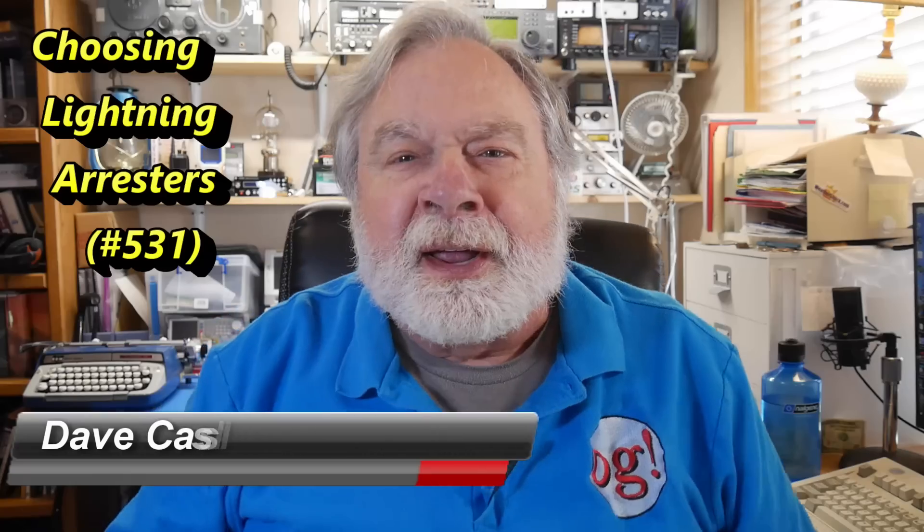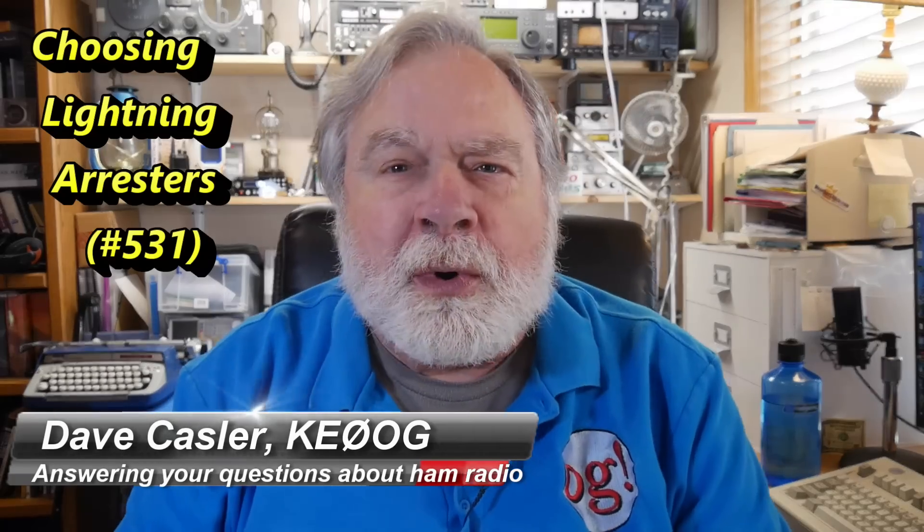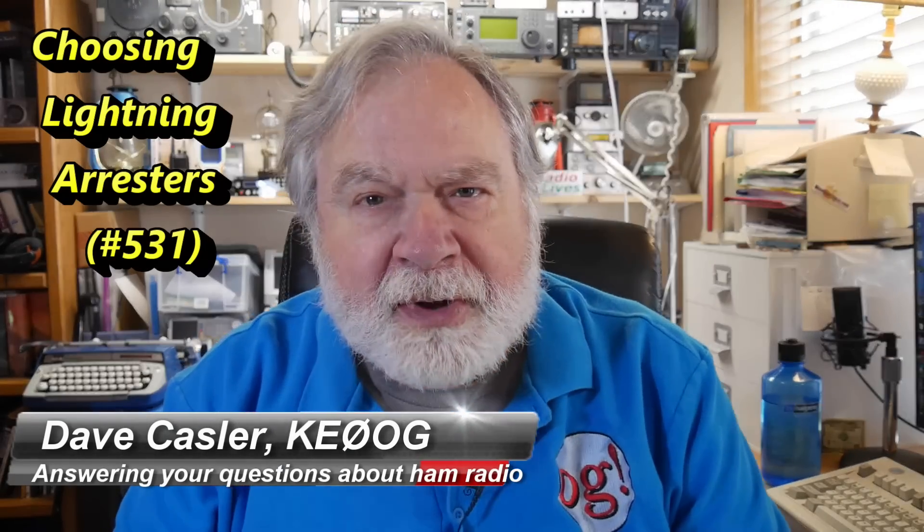Hello, Augie's Worldwide. I'm Dave Kassler, amateur radio callsign KE0OG, here with another episode of Ask Dave. Today's query comes from Robert Brown, KG5BJF, and he has a simple question. He is in the process of buying a house and looking forward to getting on the air, putting up some antennas and so on. The question he has is: how do you determine which lightning arresters are the correct ones to use?